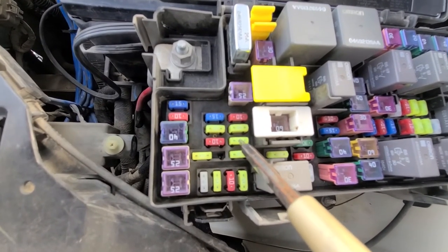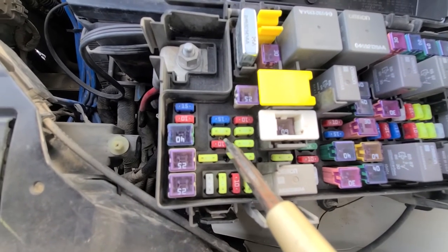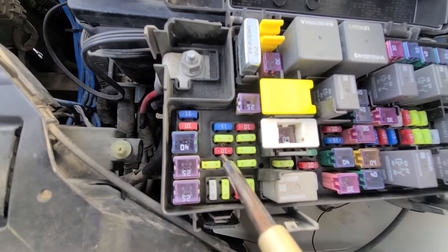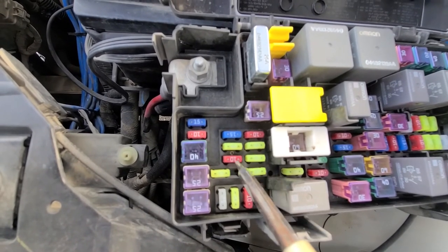Fuse M14 is a 20 amp yellow fuse. These are the two fuses responsible for the trailer tow, if you have one equipped.